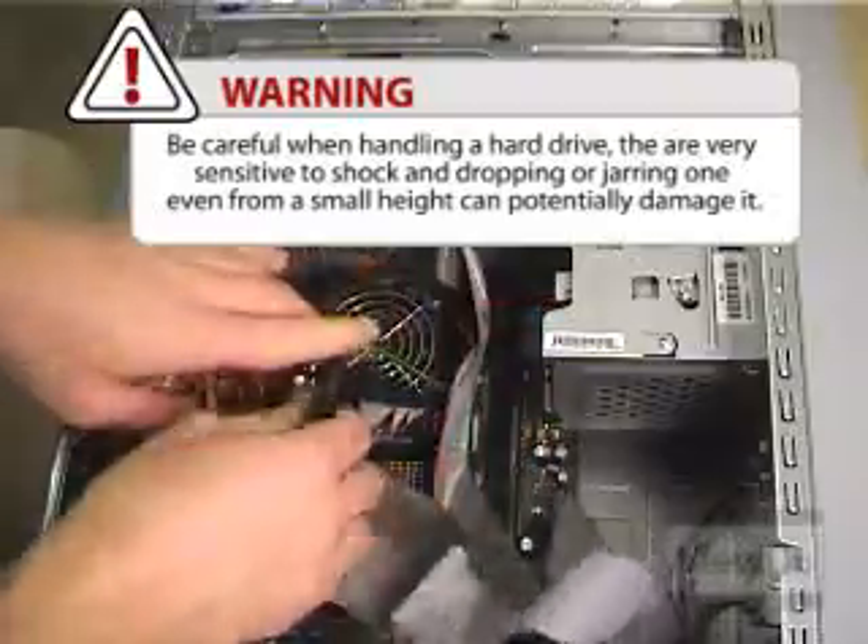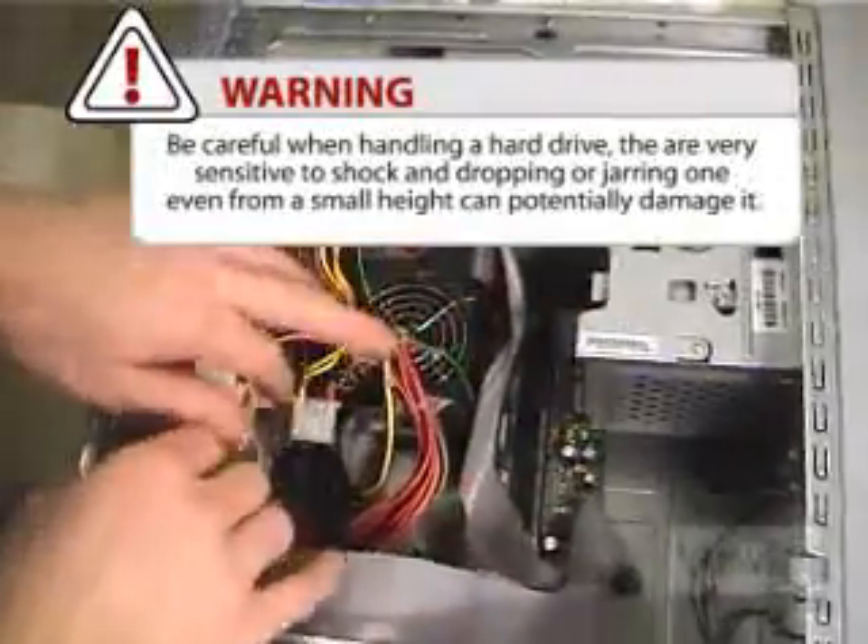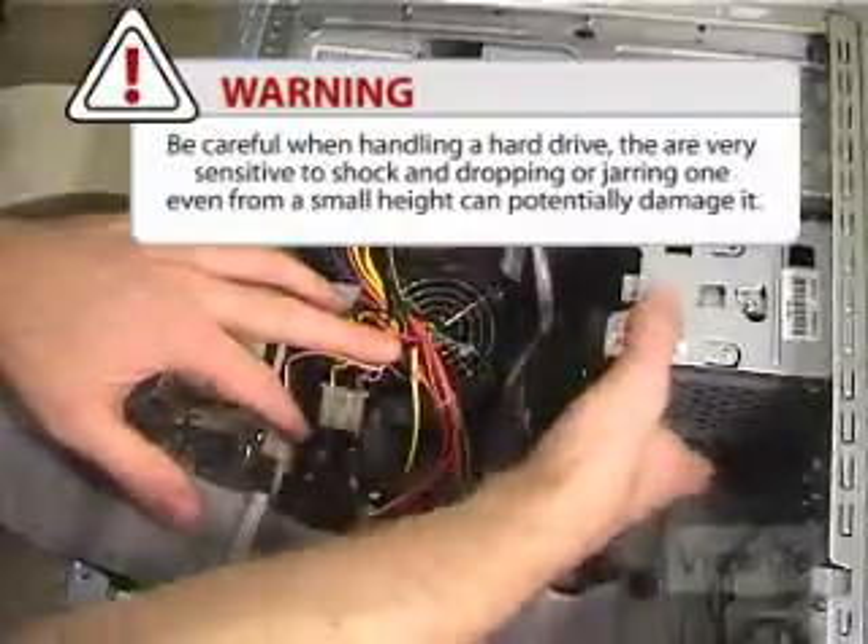Be careful when handling a hard drive. They're very sensitive to shock, and dropping or jarring one, even from a small height, can potentially damage it.